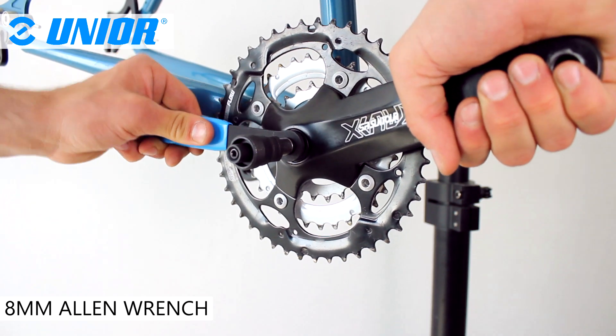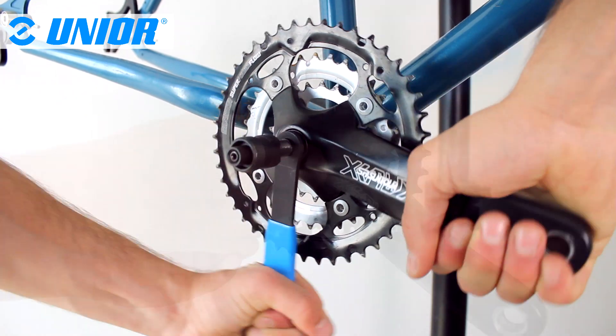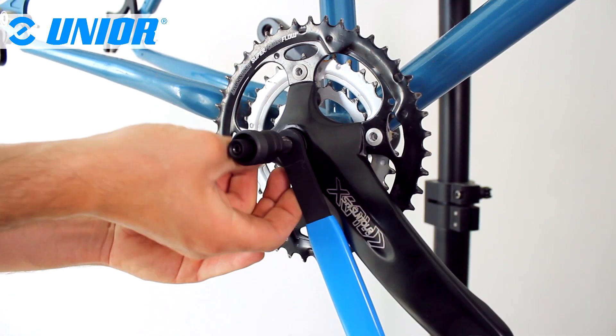Finally, the tool features an 8mm Allen wrench to remove and install modern crank bolts.